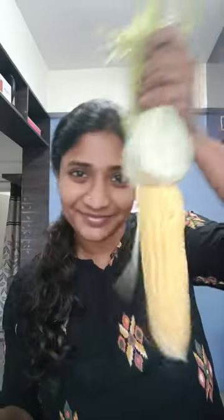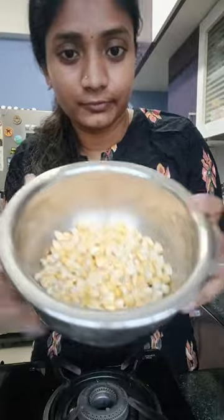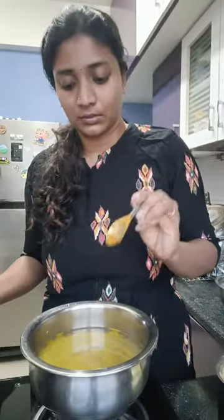I made this crispy corn chaat without frying the corn. For this, take your corn and boil it in water with some salt and turmeric.